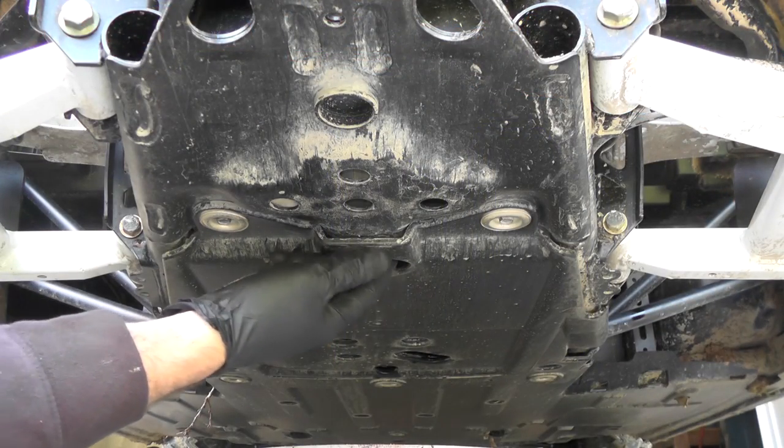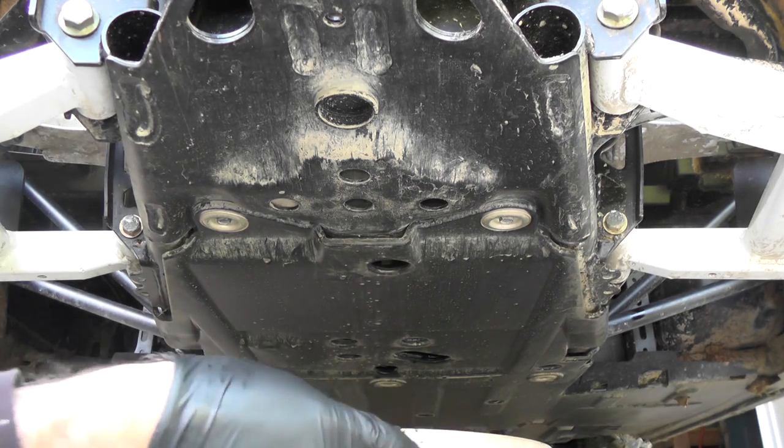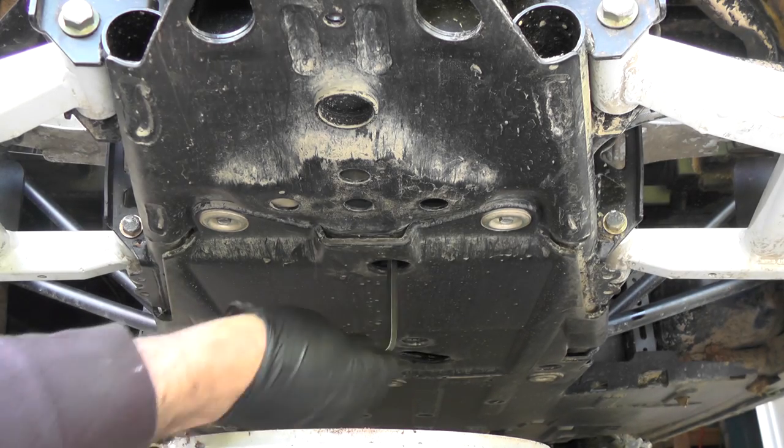You're locating the drain plug. It's going to be this hole right here. It's right where your skid plates connect together. We'll take our 8mm and go ahead and drain this.